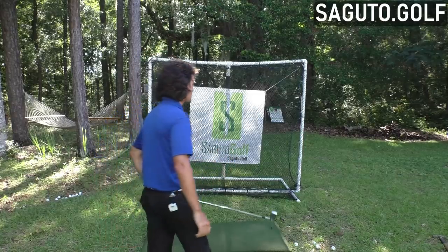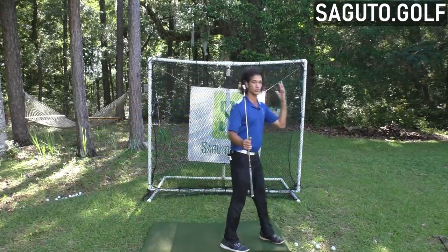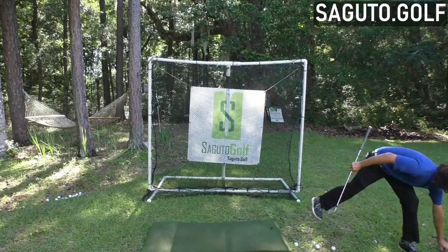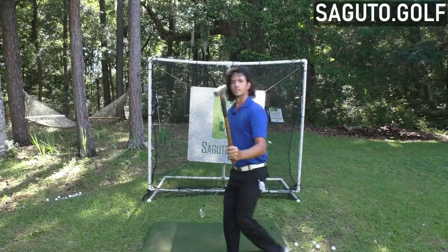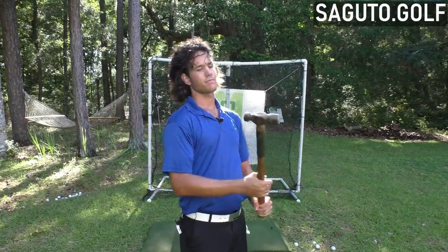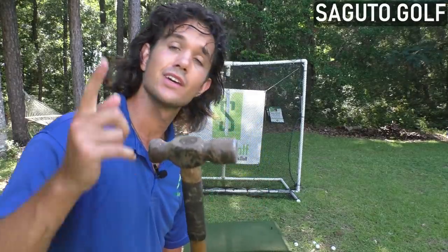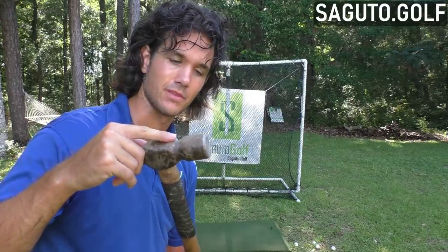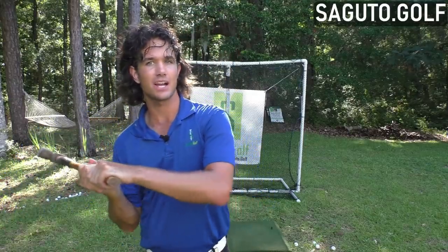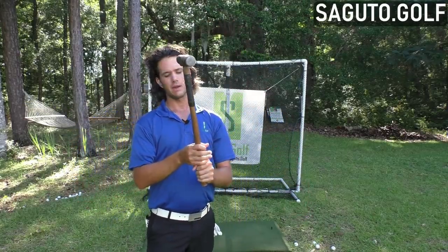All the pros swing the handle. Let's think about the golf swing in terms of a hammer. Here is a lovely sledgehammer. When I take a sledgehammer into a nail, the only part of the hammer that makes contact with the nail — the only part that should — is the head of the hammer. If my hands make contact with the nail, that's going to hurt, it's going to leave a mark, and it probably won't even send the nail into the wall.